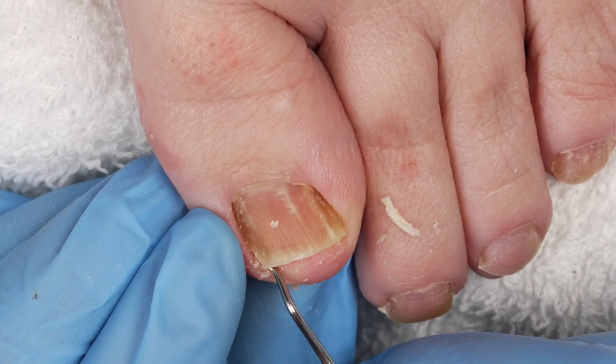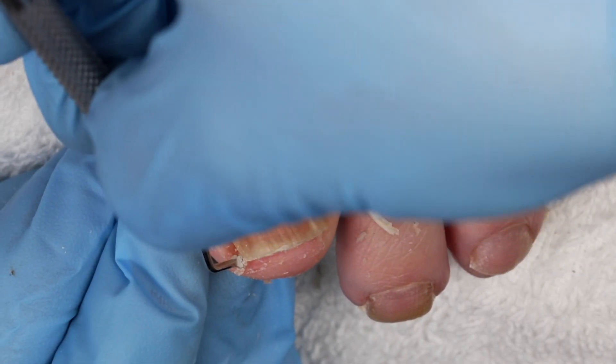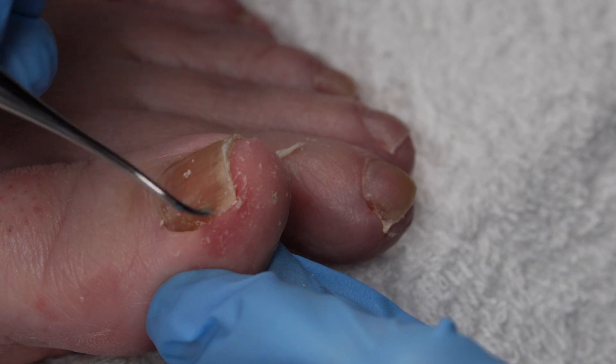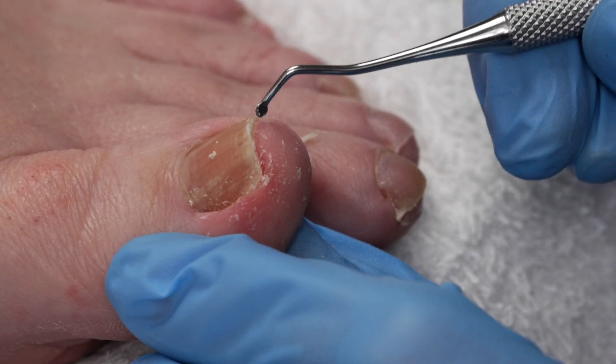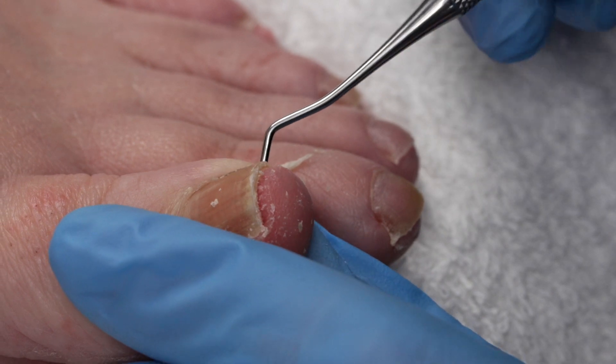Some people are just more prone genetically — footwear, improper toenail cutting. Getting back in this area, I'm only pulling the debris out towards myself. I'm not going back and forth. I'm definitely being aware of my client's sensitivity. I'm also going to do the other side.